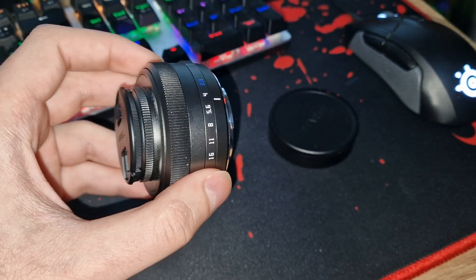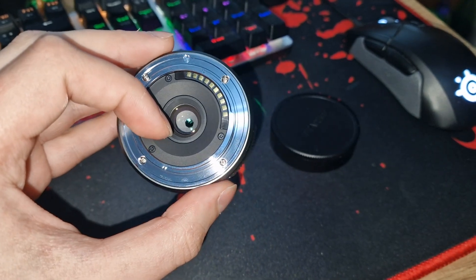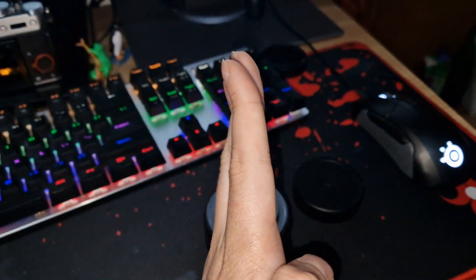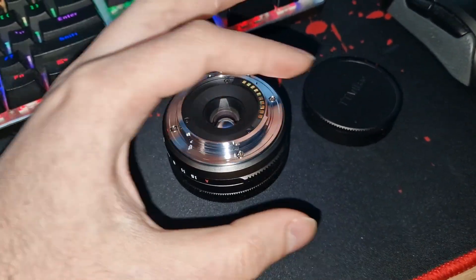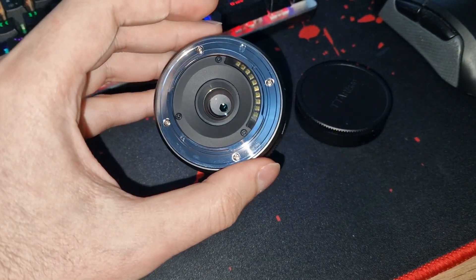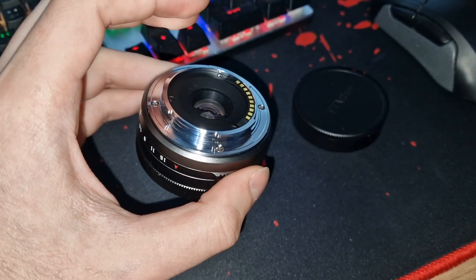What happened is this rear element here wasn't straight — it was a bit tilted towards one side. You have to pull it on the other side, and that will fix the autofocus and manual focus issues you're going to have with this lens.